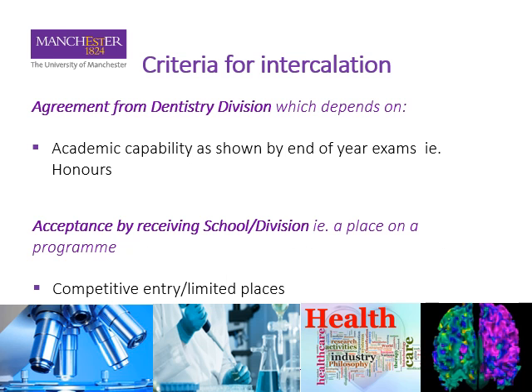The criteria for intercalation are as follows. Firstly, you need to convince the dentistry division that this is right for you, so there needs to be evidence of real academic capability that you'll be able to do this — we're looking for honours in each of the years that you've been with us, preferably. From the receiving school or division side, you need to make an inquiry to them and put in an application if appropriate, and entry may be competitive and space is limited, so you need to gain their acceptance and a place on their program.